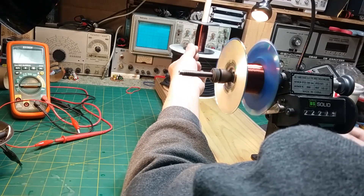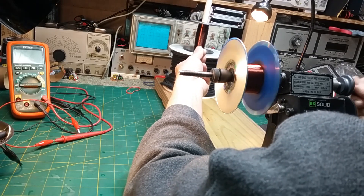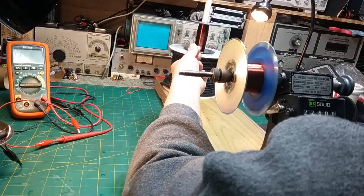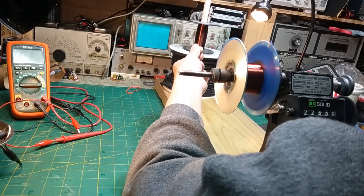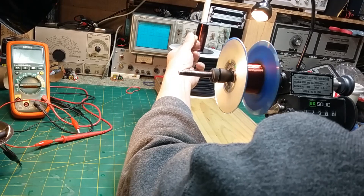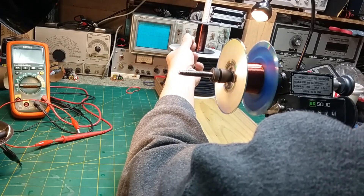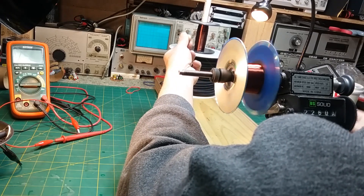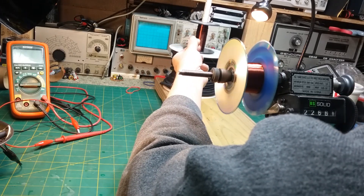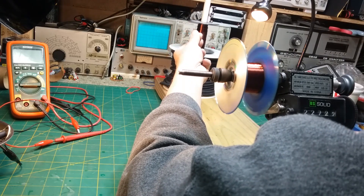I probably need to add some more oil to my turning machine too — it's been doing quite a bit of work the last day. I need to keep the coil even so it'll fit inside the speaker housing. I'm wrapping it pretty tight and actually pinching the wire as I move it back and forth. The sheer friction of the system helps keep it taut. They do sell wire tensioners for this, but if you take your time and keep an eye on what you're doing, you can probably do it without one.